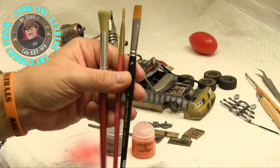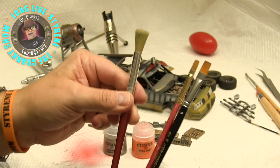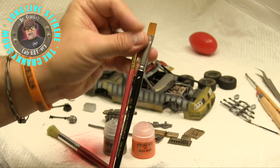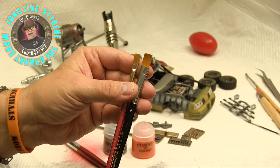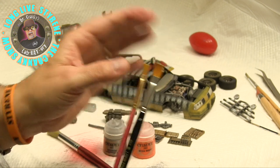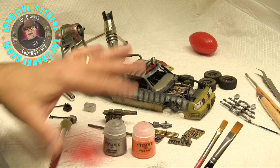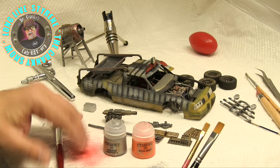These two brushes right here are about as big as I use for dry brushing. Now, you want to have a little bit of control over your dry brushing. As you will see when I start doing it, you want to load up a lot of paint on the brush, but then you want to get rid of — I would say — 95% of it on a piece of paper. In this case, we're using a puppy pad.